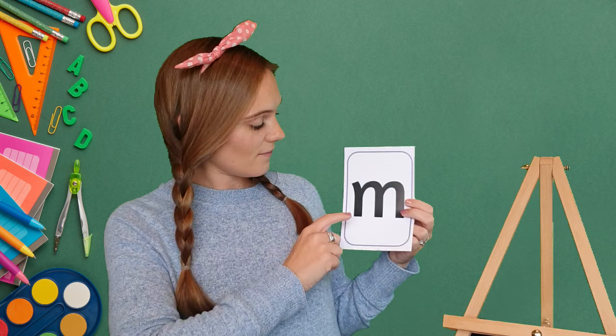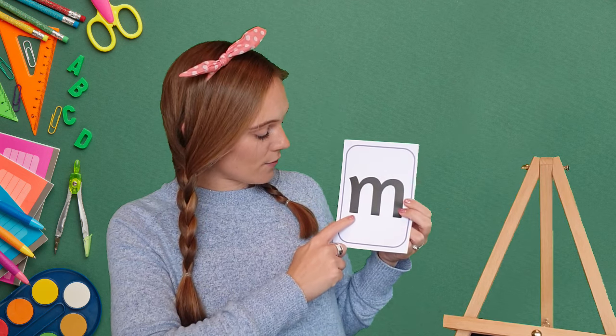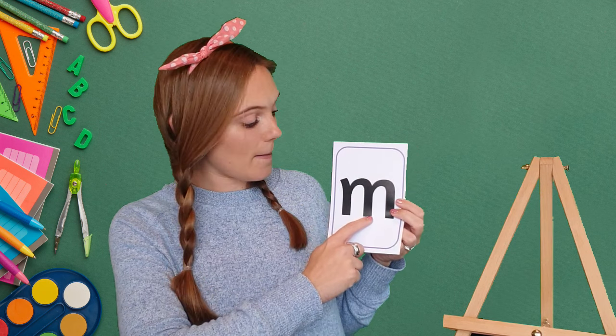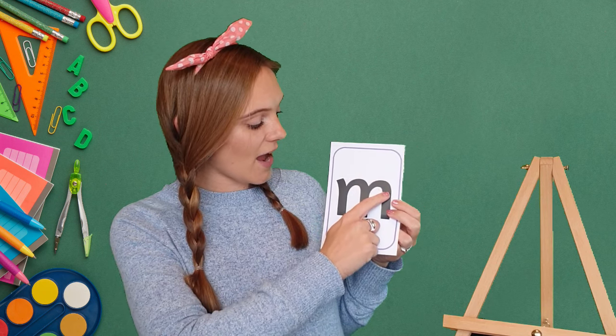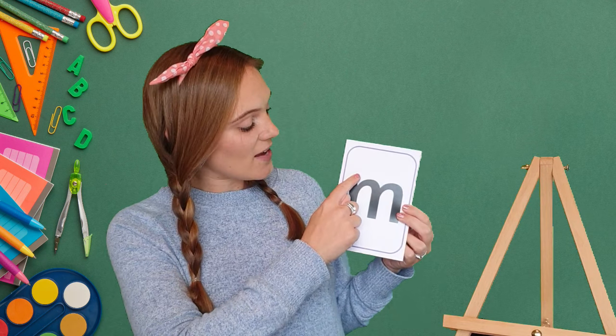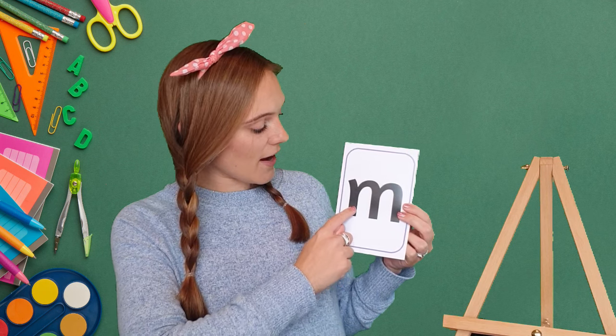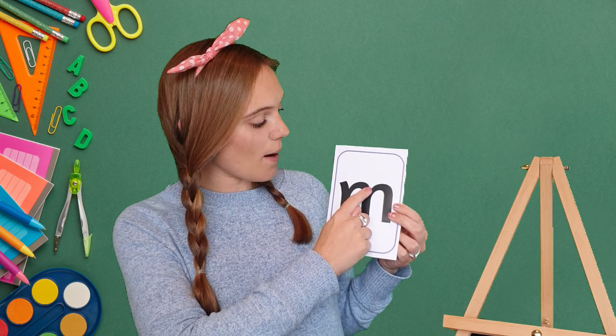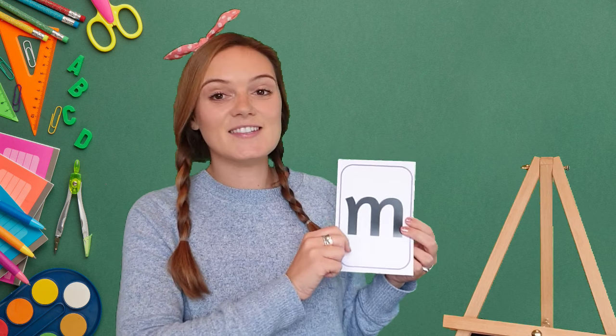Now make sure your magic finger is staying on your piece of paper — it doesn't come off. Let's do it again: down, back up, round, down, back up, round and down. Let's do it one more time: down, back up, round, down, back up, round and down. Well done!